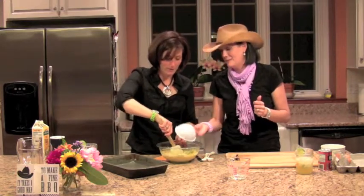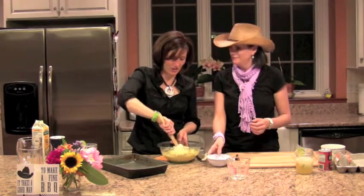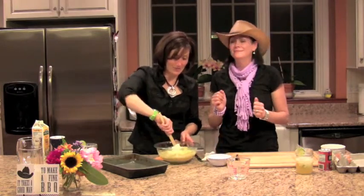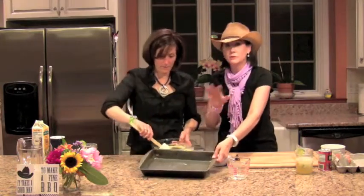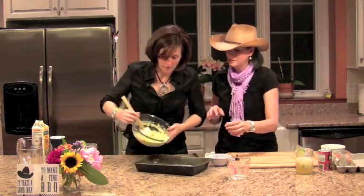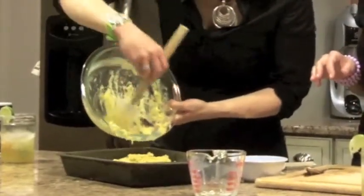And then we're going to dump in about three or four jalapeños, chopped. That looks good — smells good too. All right, and then I buttered a pan. You can use oil, butter, whatever you want to do to grease the pan, and then you just dump it in. That couldn't have been easier.